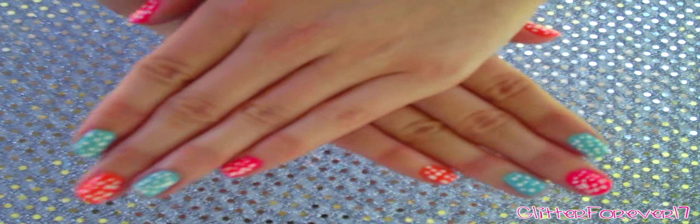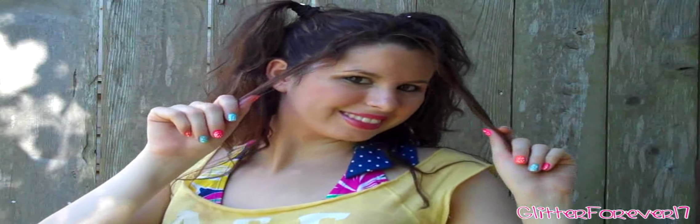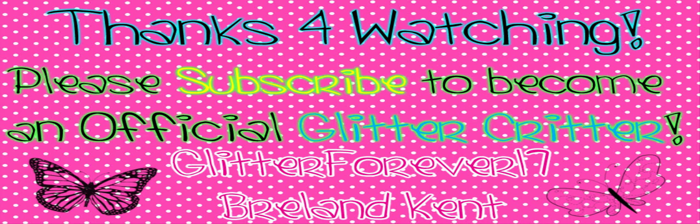Guess what? We're finished! I hope you had fun watching this tutorial, because I had fun making it for you. Have fun with your nails, and have a polka dotted day! Subscribe to become an official glitter creator! I don't know why my voice sounds like this, I guess I'm just excited.